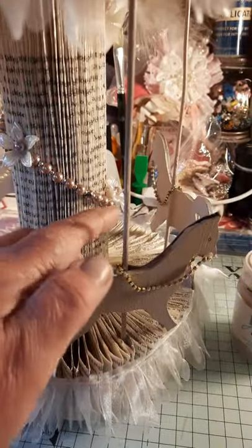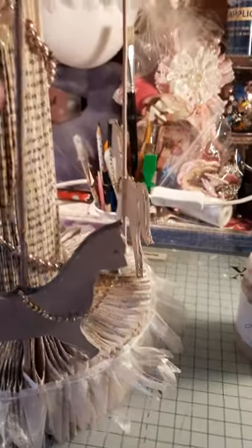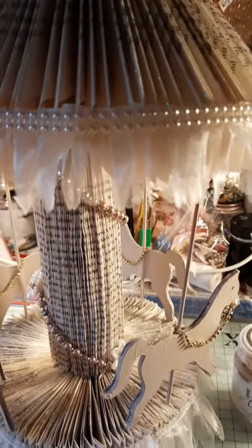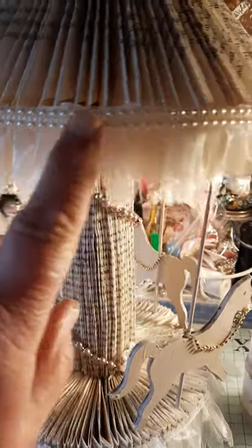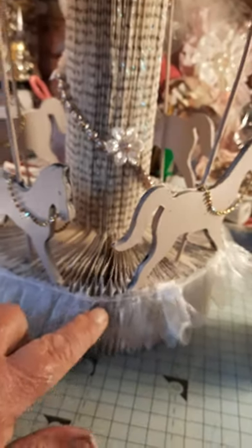Then I put this row of beads going around the spindle, like so. And then I've got this little trim, and then a pearl on the top. And then right at the top there's this crystal, and with the same beads that's going around the spindle, I've put them around the top of the crystal.